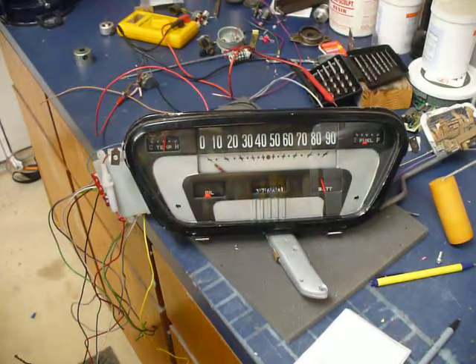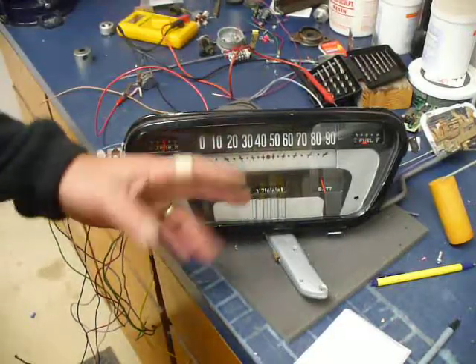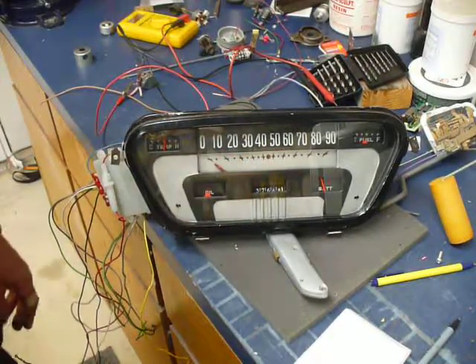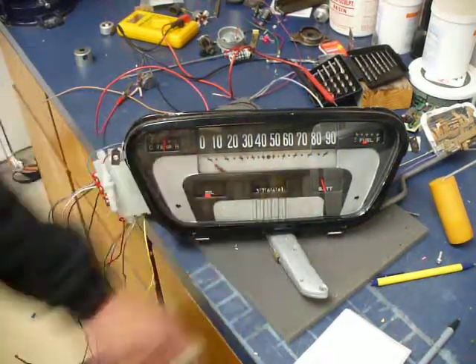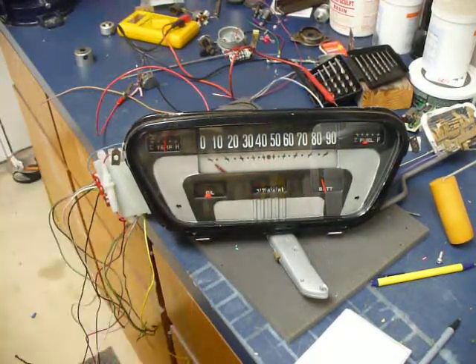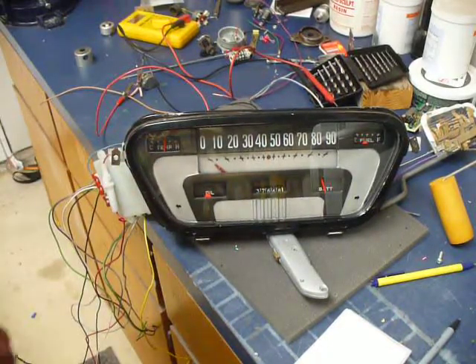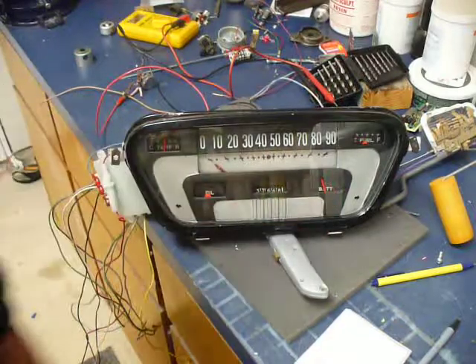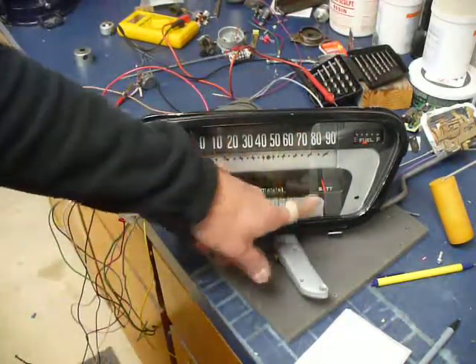Okay, I guess this is part four. So I mounted the speedometer part in the back of the panel, and I can't really make it run without the truck, so maybe I'll do a video later. I was just going to show the other gauges — the battery at 12 volts is a little below half.